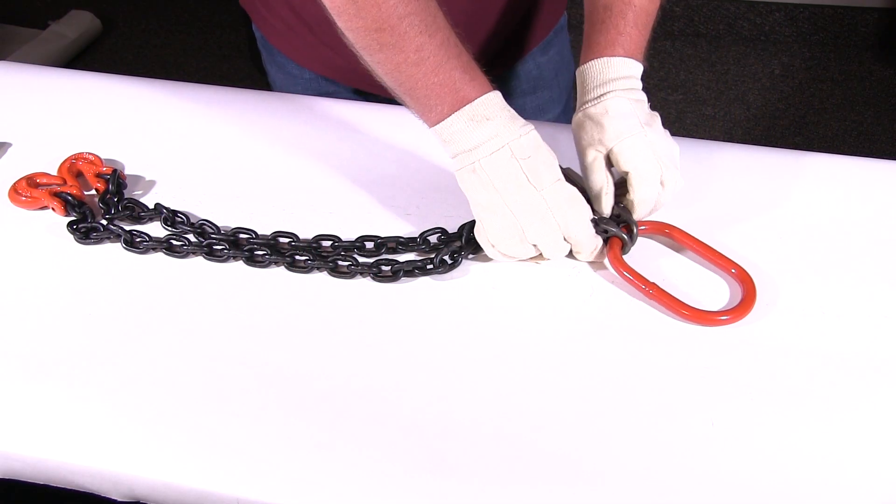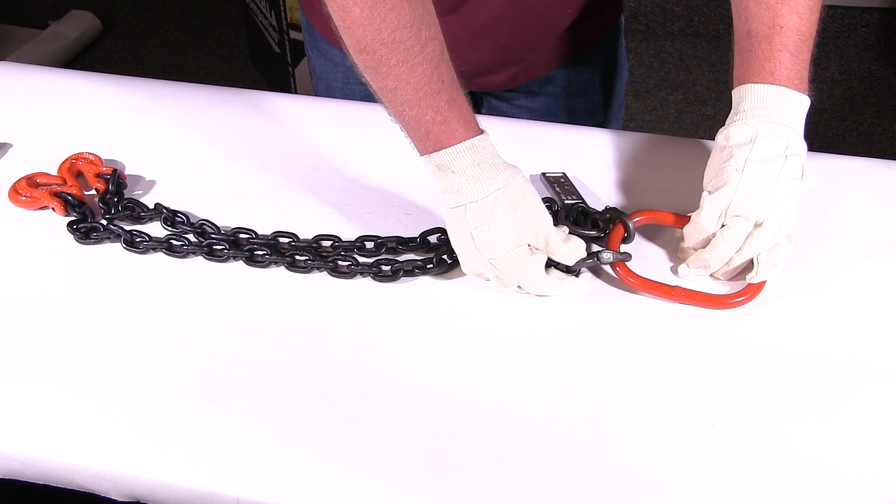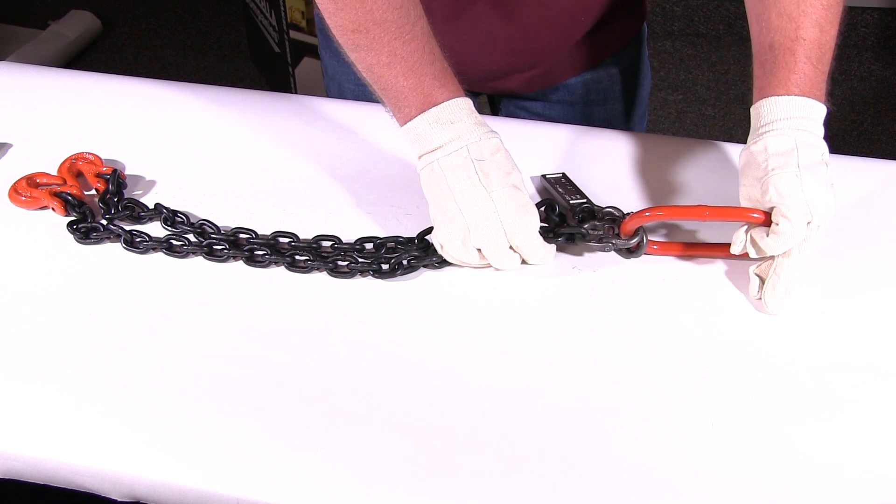Then we'll go right down the chain and inspect the hammer locks. The manufacturer is required to be on there. Hammer locks are supposed to swivel freely — not stretched, not bent.